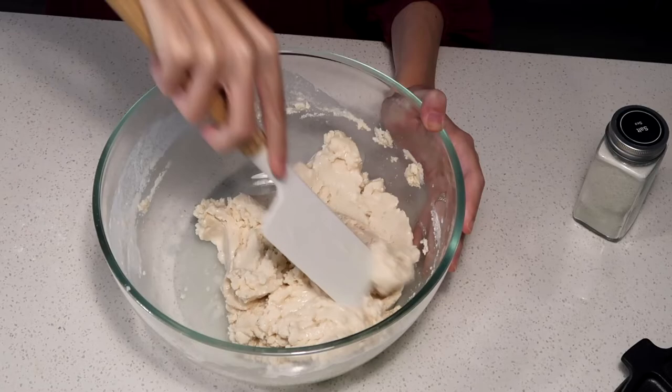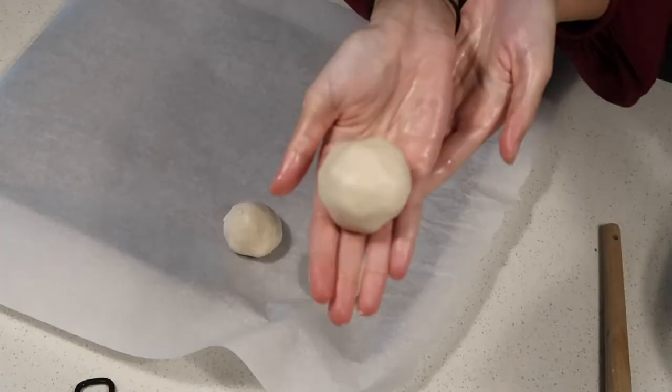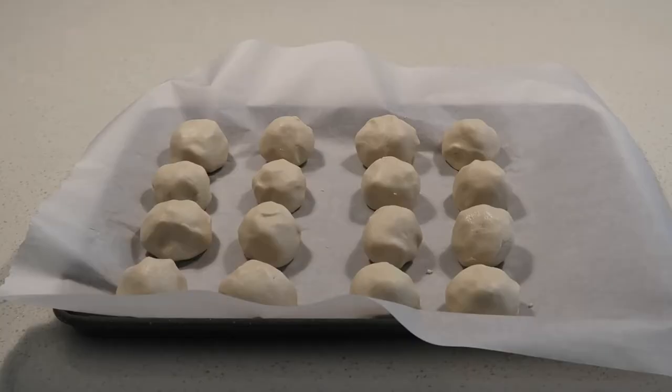You don't want the dough to be too dry or too watery, so don't be afraid to play around with adding a little more flour or water as needed. Once you feel like your dough is ready, start forming small golf ball-sized pieces of dough and set them on a piece of parchment paper until you've used up all of the dough in the mixing bowl.